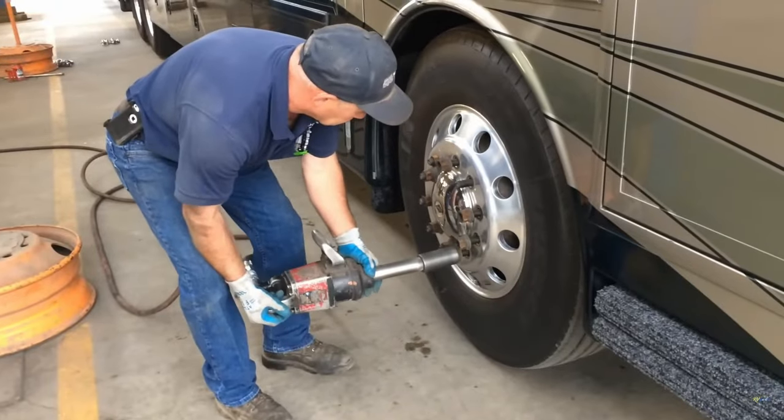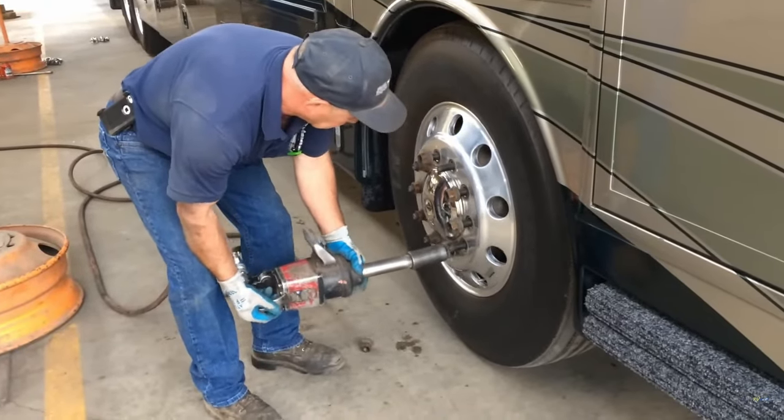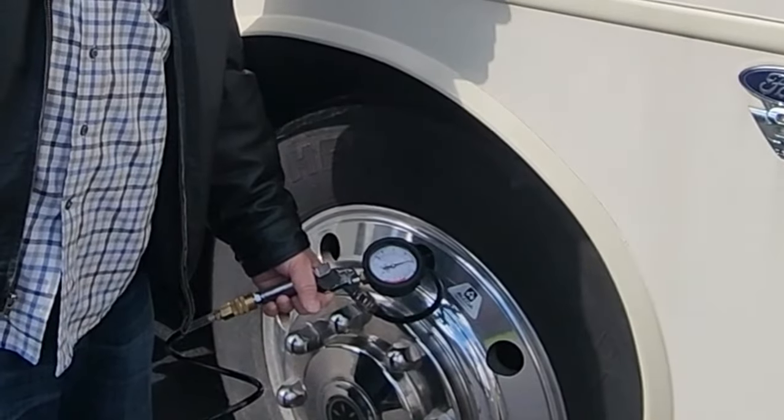Properly inflated tires also get better fuel mileage — going from eight miles per gallon up to nine, for example. If your tire pressure is down by around four-tenths, that can reduce your miles per gallon by one gallon, which is about a 12–13% decrease in fuel efficiency. You can't afford that, especially with these gas prices.